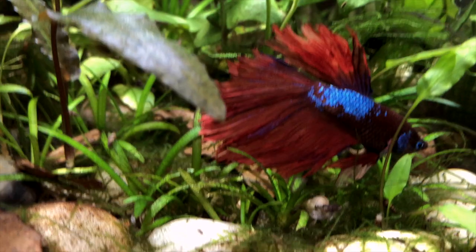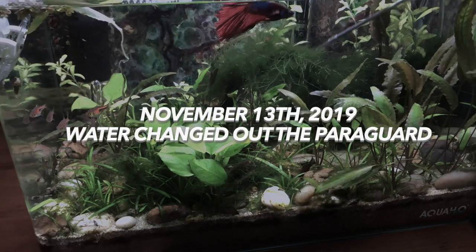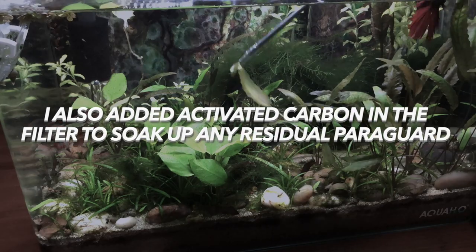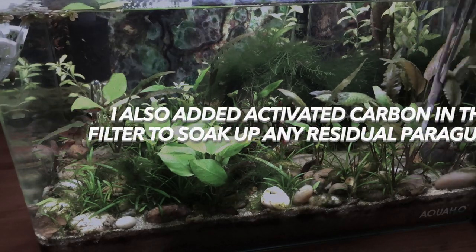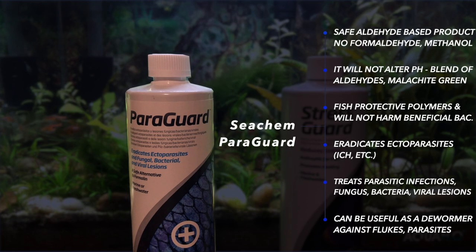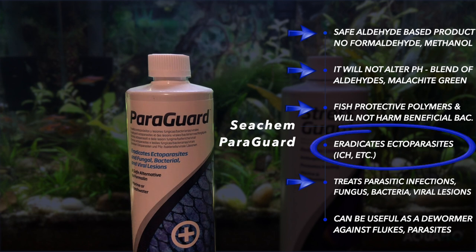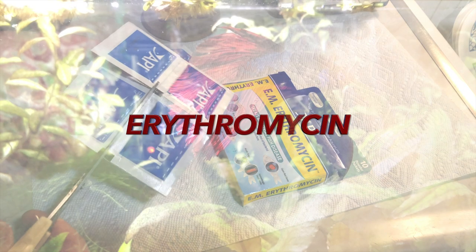The fin rot was still progressing steadily. Even though Paraguard can address fin rot, it's best suited for parasitic issues. So on November 13th, I water changed out all of the Paraguard. I also trimmed some plants — plants do get a little stressed when you medicate, but they will grow back. The bottom line with Paraguard: it's a safe aldehyde-based product that won't alter pH, but it may be better used for ectoparasites like ich, or as a dewormer against flukes.